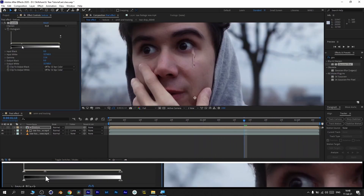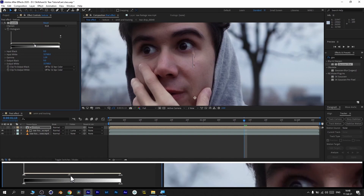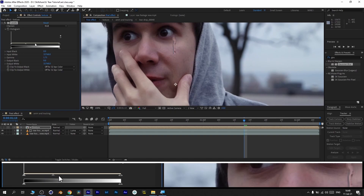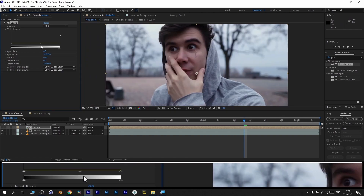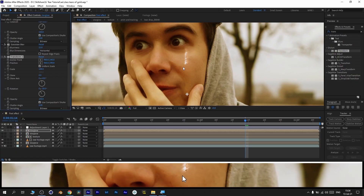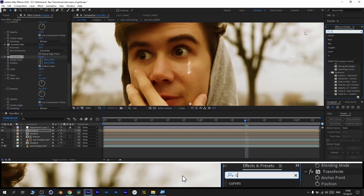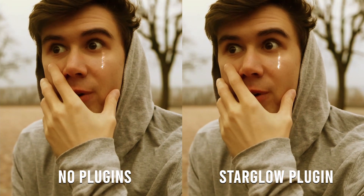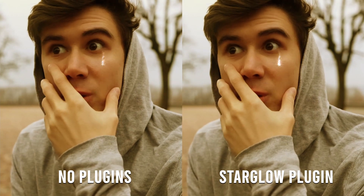But I wanted to take it a step further, and I also found this cool music video with stylized tears, and I recreated this effect too. So now, in this class, I want to share with you a cool technique of creating tears using After Effects without using any plugins. Also, for these diamond-like tears, I want to show you two versions — with no plugin and with the plugin called StarGlow — in case you do have this plugin and would like to know how to set it up properly to get the best results.